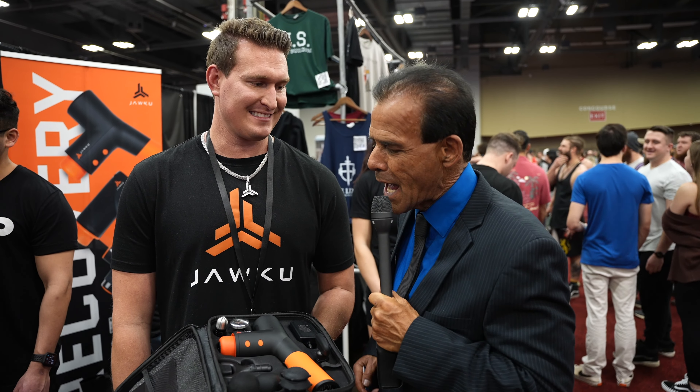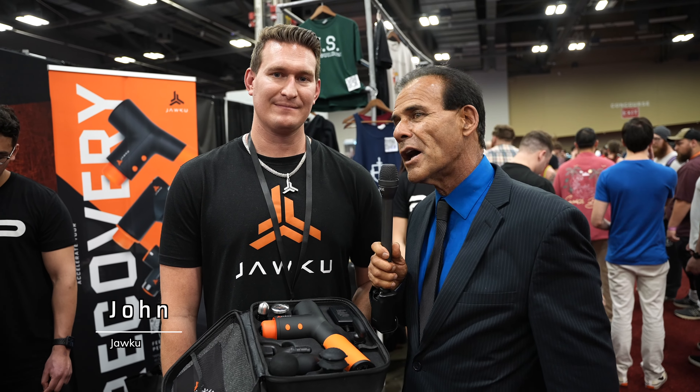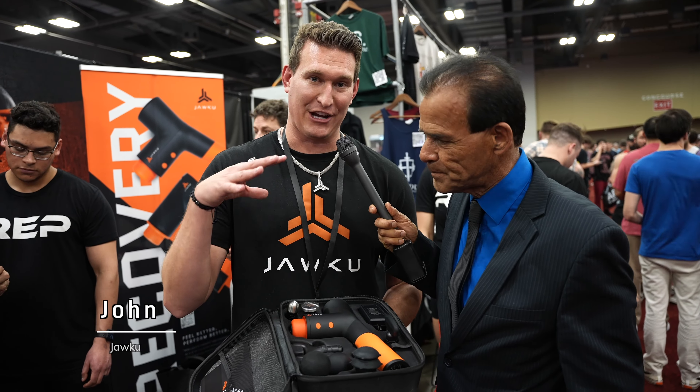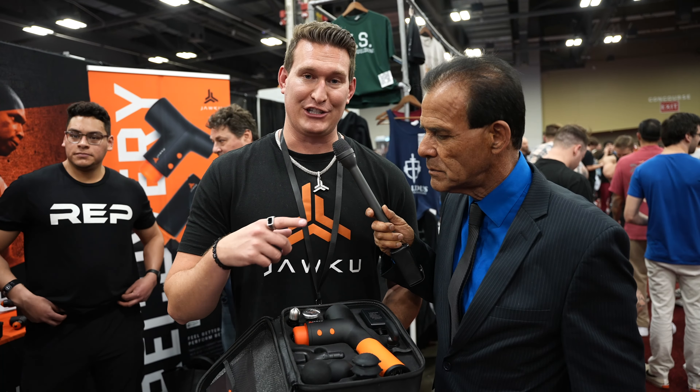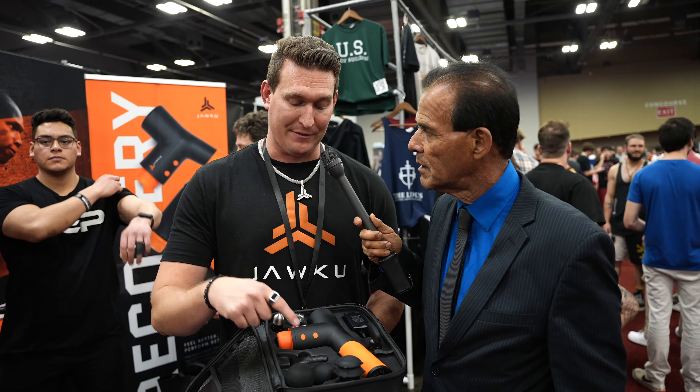Dr. Nick Delgado here with John, and he's showing us a rather novel device for recovery and helping the body to perform at its best. So this is our V2 Muscle Blaster. We actually just launched a few months ago our new head attachments. We have the first heated, cooled attachment on the market — you can actually put it in the microwave or the freezer to get that spa type treatment.